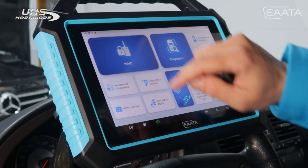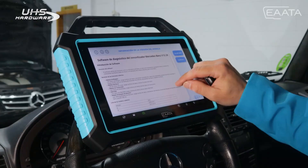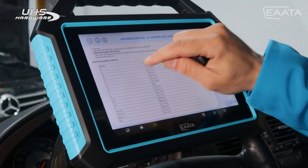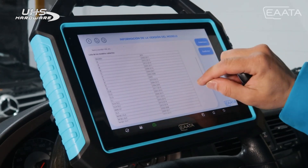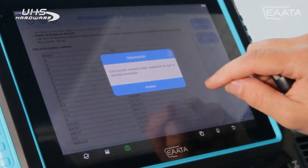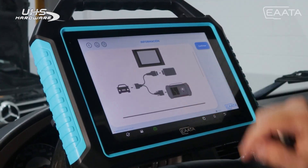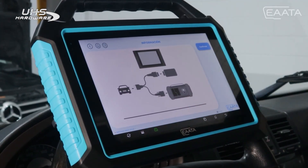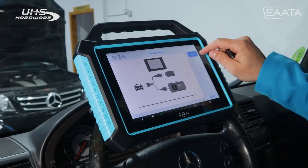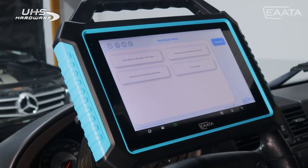We enter the immobilizer section and look for Mercedes. Before we enter the procedure, it will tell us the models and years of cars that allow key programming. We confirm, and it tells us we need to be connected to an internet network. Apart from having the VCI connected to the vehicle, we also need to have the 360 Pro connected. We confirm everything is connected and it takes us to the menu of the make itself.